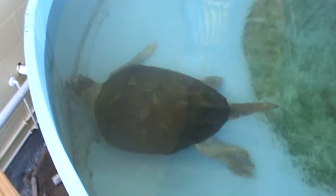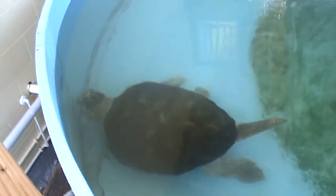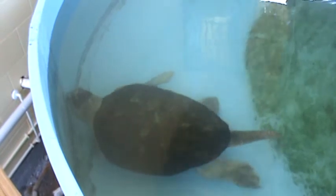His tail on the back is about another foot, and his head on the front is probably almost another foot. So stem to stern, this little dude is at least as long, frankly, as me.